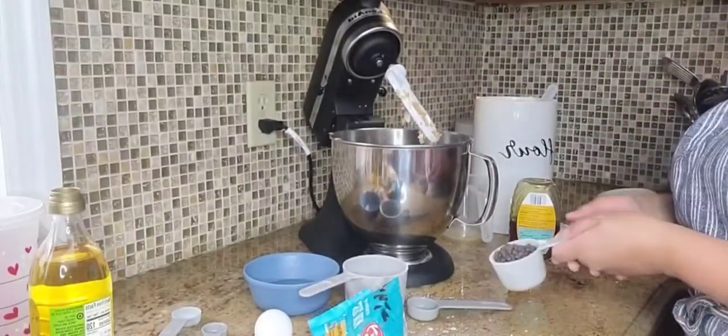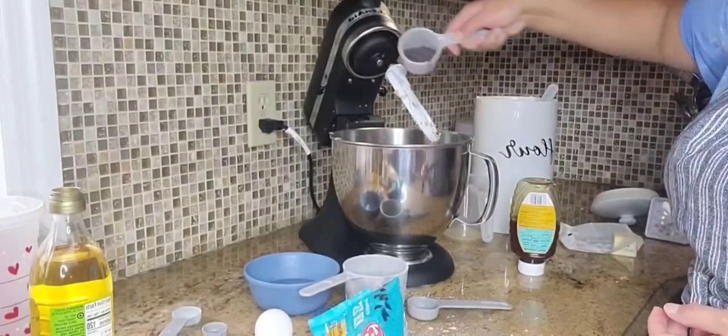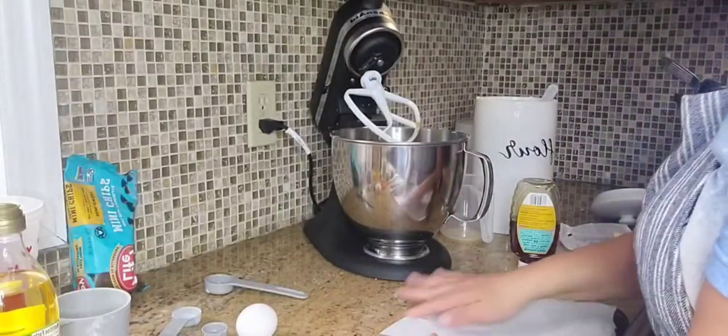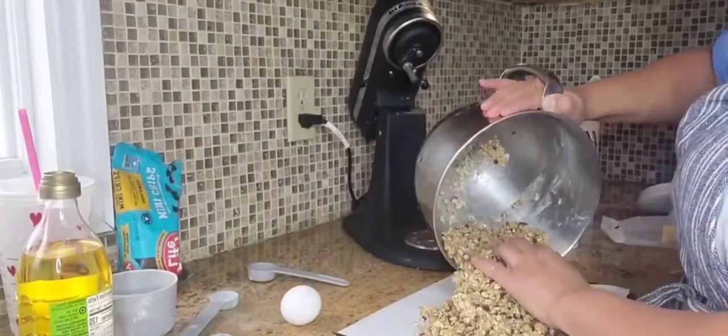In one of my first videos I did add vanilla extract, but I decided to try making more desserts without it just to see if it was necessary, and honestly the kids don't even know the difference.